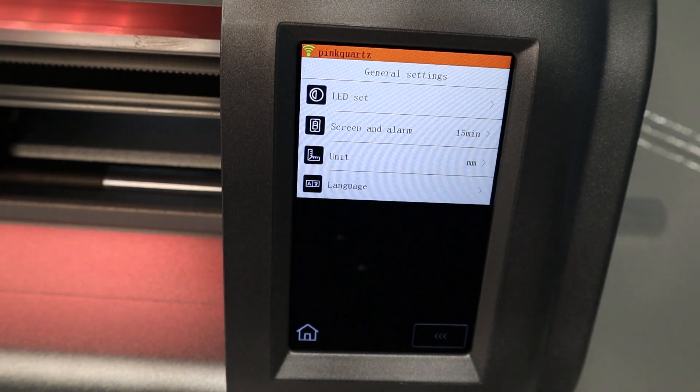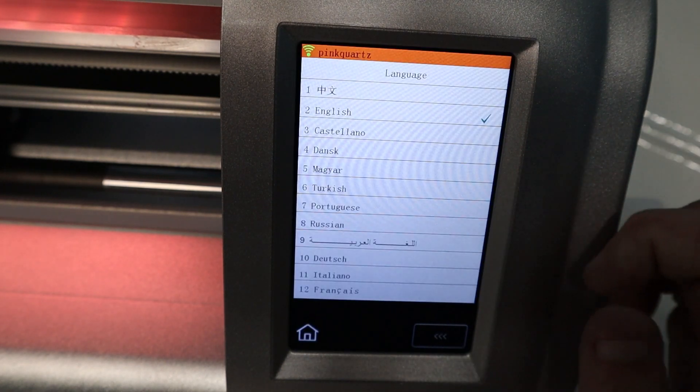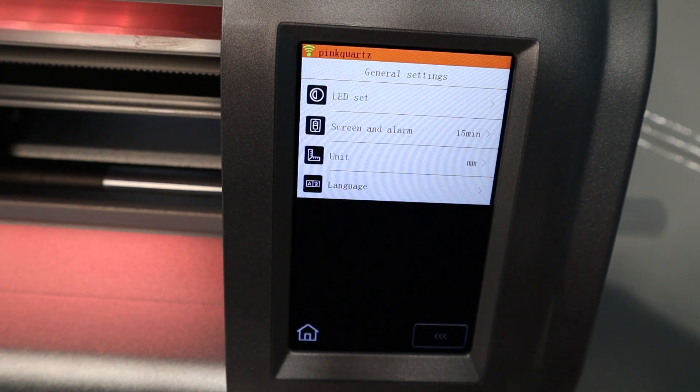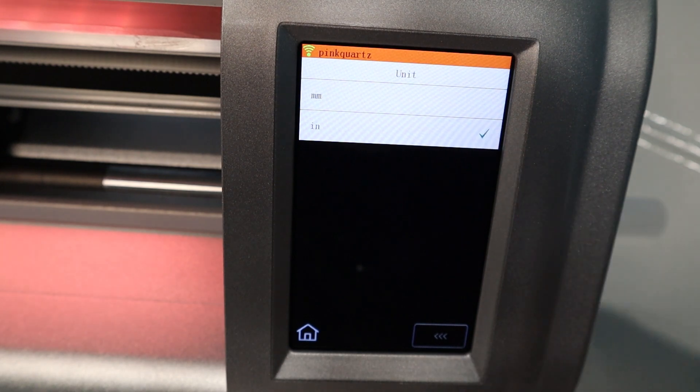First, we're going to go ahead and look at our general settings. This is where you can do all sorts of things, like make sure you set your language to your chosen language. There are quite a few options here so you can find whatever language you're most comfortable using the machine in. You can also use the unit button to switch from millimeters to inches - I prefer inches, but it's up to you.